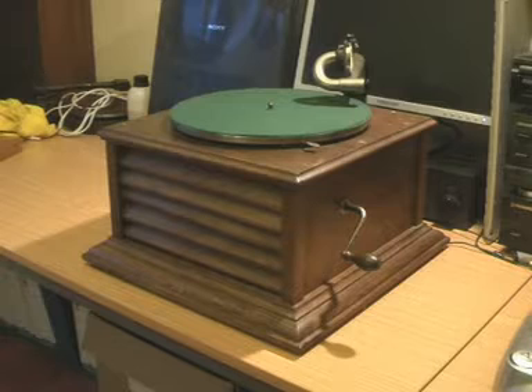I only actually have three gramophones. I've used this one before — it's a 1921 Zonophone, so it sounds like this normally. I'll just wind it up.